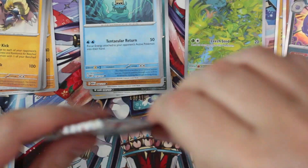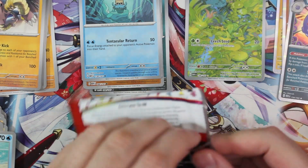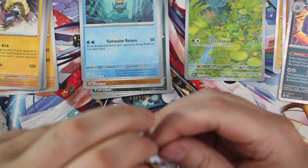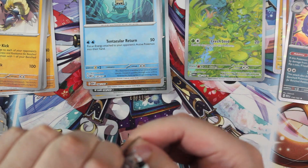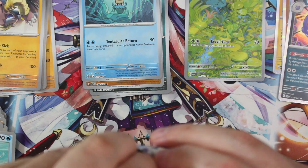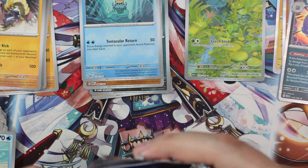Last pack! Thanks for watching the video, guys. If you see anything here from these cards that you want, I'm gonna be listing these pretty much immediately. I don't know exactly when I'll be posting this video, so maybe they'll all be gone or maybe they won't.